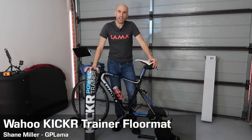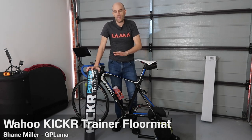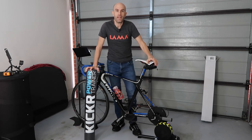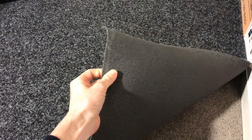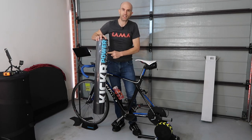Today I'm out in the auxiliary pain cave. There's not enough room to do what I need indoors, so I'm out here in the shed. The flooring in here is solid concrete and it's pretty echoey. Inside I use marine flooring with a rubber backing that runs throughout the whole room and protects everything, but out here I needed something different.